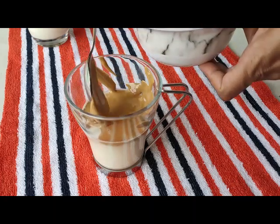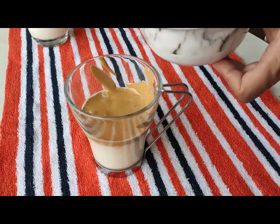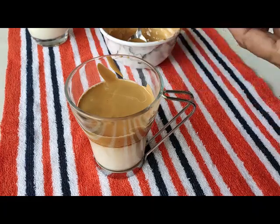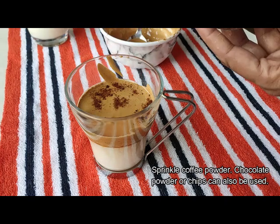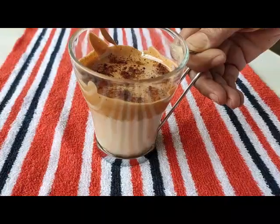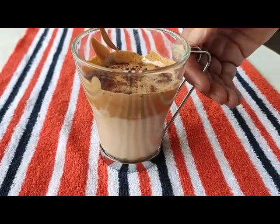Garnish with coffee powder and you can see that our dalgona coffee is ready for your home. Please try and give us feedback.